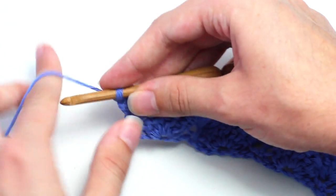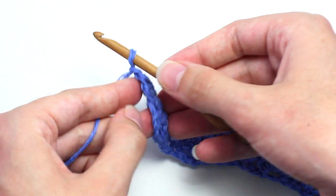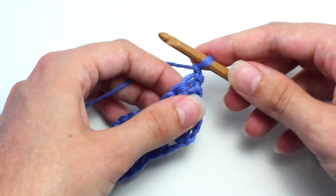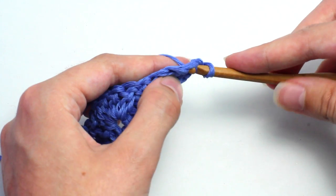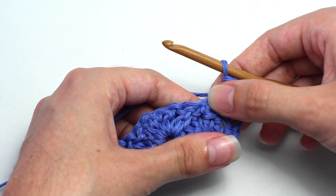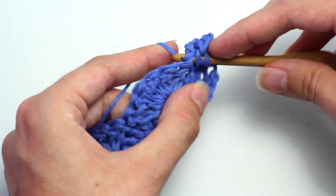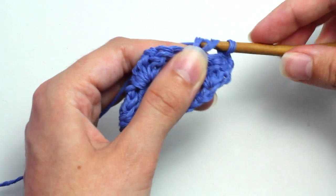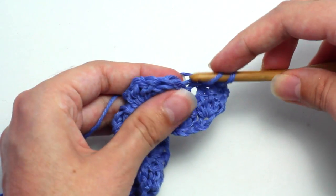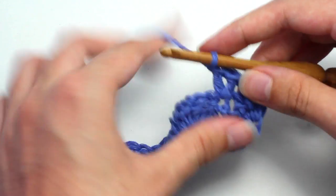Let's move on to row three. To begin, chain one, yarn over and pull through that loop on your hook, then turn your work so you are crocheting in the other direction. Crochet a single crochet in that first stitch, the same stitch as the chain one. Then skip two stitches and in that third stitch crochet five double crochets. Remember, the five double crochets create the shell stitch. I love this stitch as it only uses double crochets and single crochets, which are two of the most basic crochet stitches, so really anyone can learn this pattern.